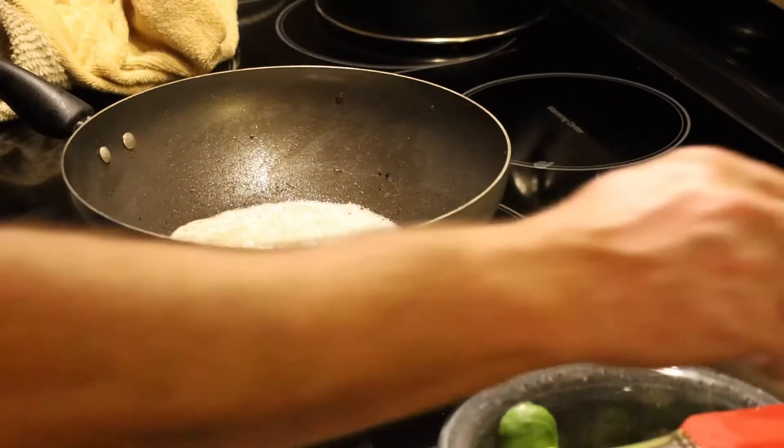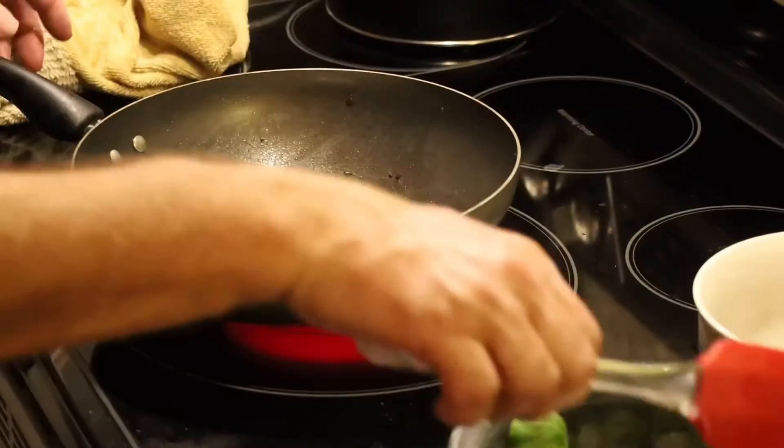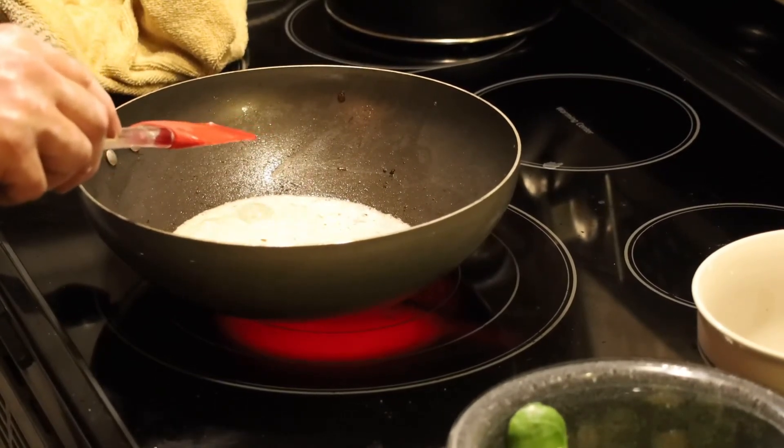To that we're going to add about a fourth of a teaspoon of crushed red pepper flakes — that's just going to give just a little bit of heat. You'll notice that we didn't add any salt, and we're not going to, because later on we'll add some pumpkin seeds and they are salted.